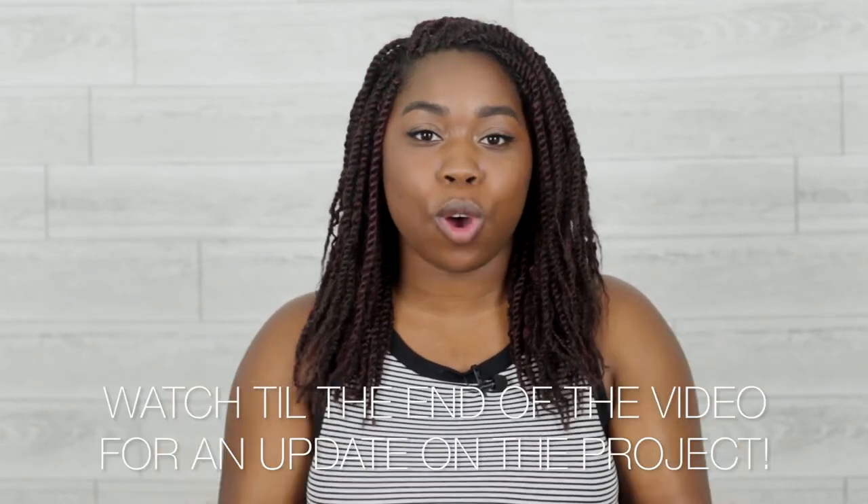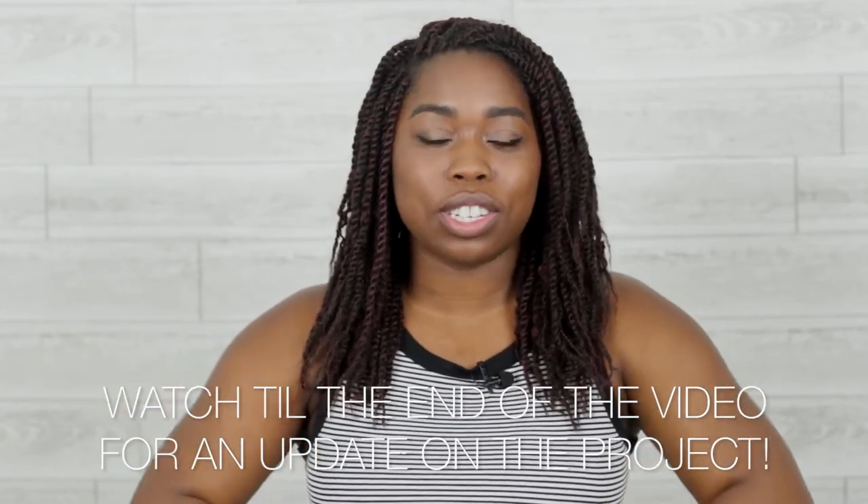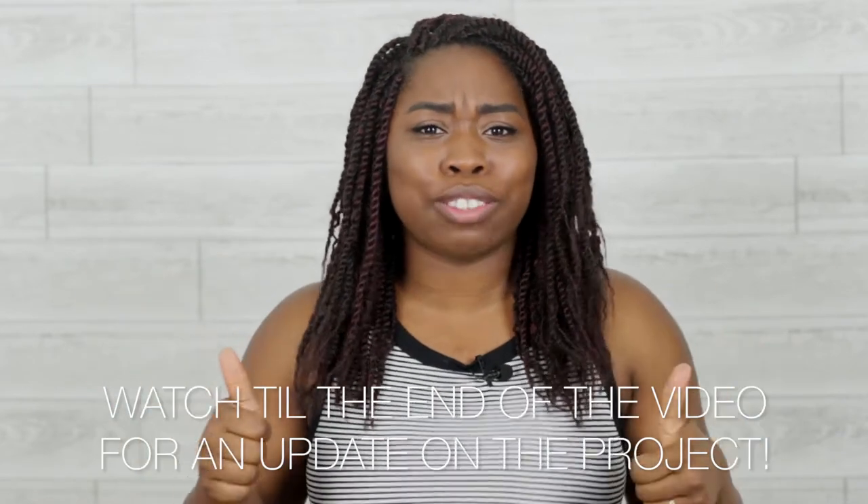Before we get started, I want to encourage you to click that subscribe button if it's red and turn on bell notifications so you guys know whenever I upload content to this channel. Also be sure to like this video if you like it — it helps me out a lot.